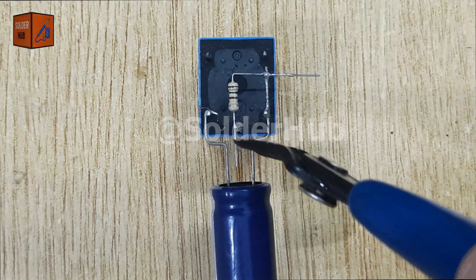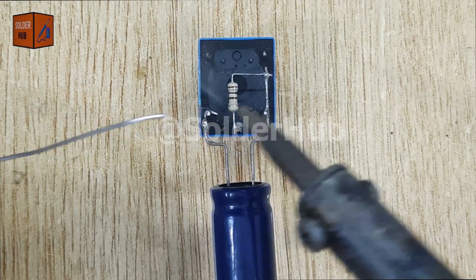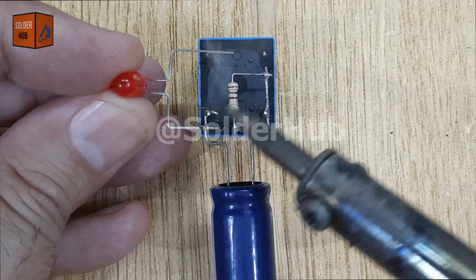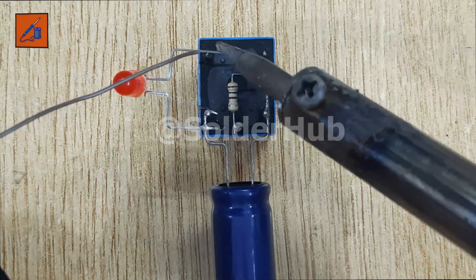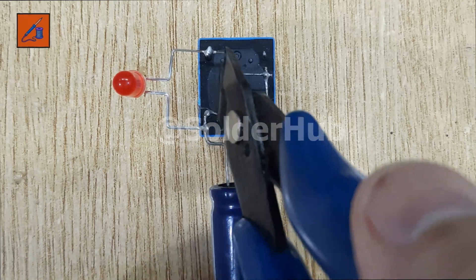After soldering, I'll trim the extra pins neatly for a clean finish. Now it's time to add the LED. I'll connect the negative pin of the LED to the negative pin of the capacitor, and the positive pin of the LED to the normally open pin of the relay. This way the LED only lights up when the relay is energized. Once again, I'll cut the extra pins to make the circuit compact.